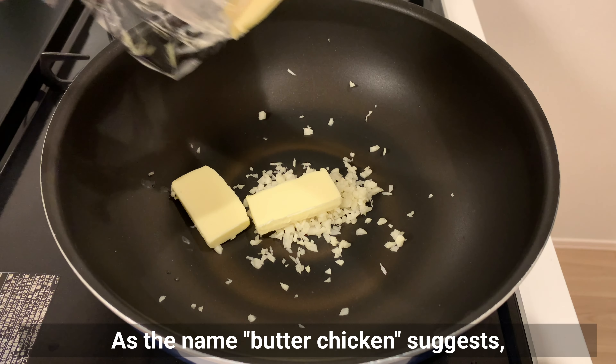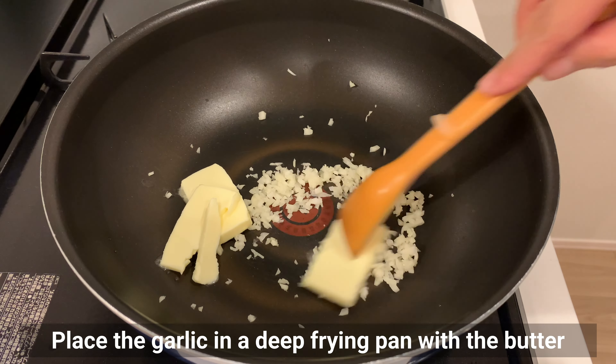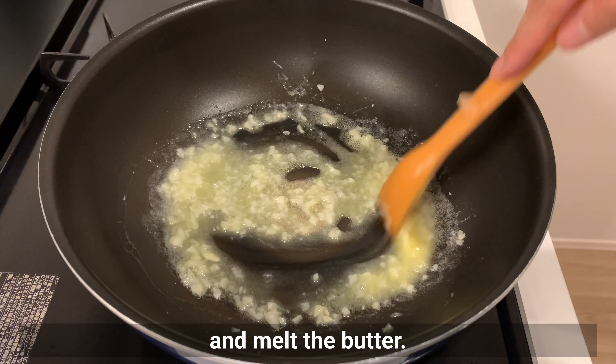As the name butter chicken suggests, it uses a lot of butter. Place the garlic in a deep fry pan with the butter and melt the butter.